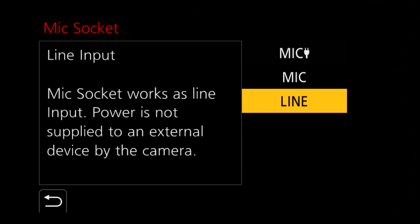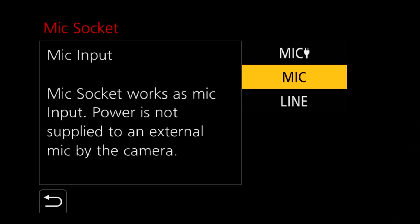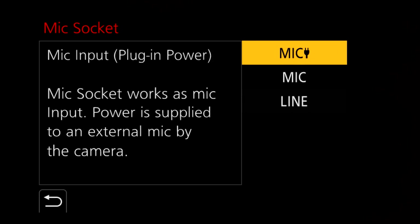Audio has also seen a boost. As well as a microphone input, the GH5S can switch that microphone input to line level, so you can use external recorders and plug them directly into the GH5S for better quality audio.